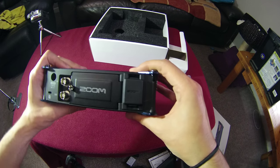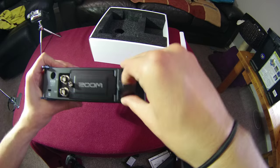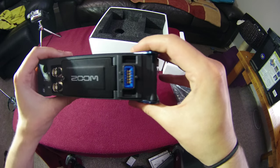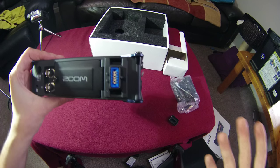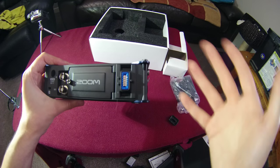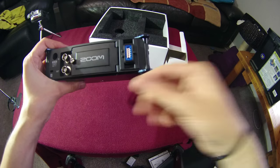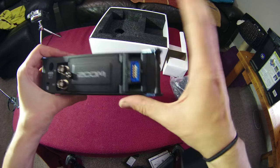On the back there's a little door which, when opened, reveals the space for Zoom mic capsules — the proprietary mics that come with the H6, H5, and Q8. If you have a shotgun mic or want to use an XY capsule, you can plug it in here and it utilizes inputs 1 and 2 of the F8.